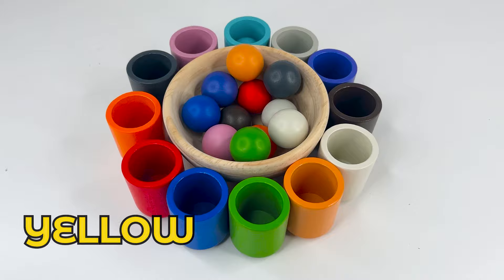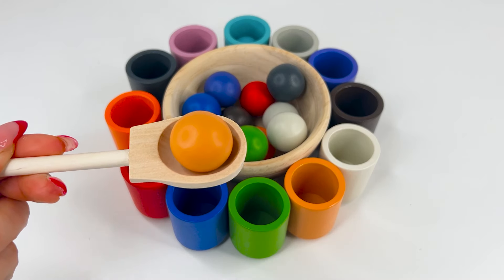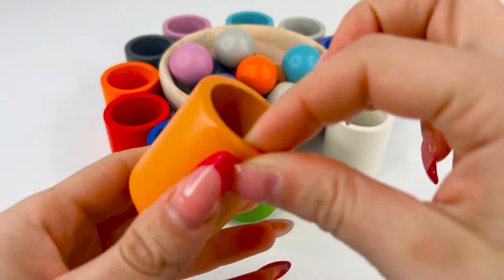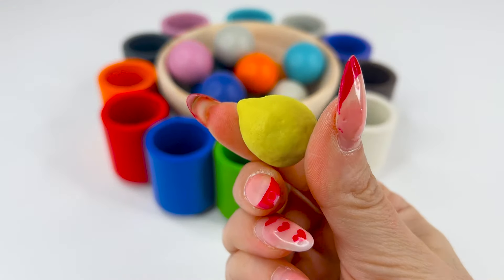Let's see what we get next. This is yellow, or amarillo. What could be inside our yellow cup? Let's see. A yellow lemon. It's very sour.